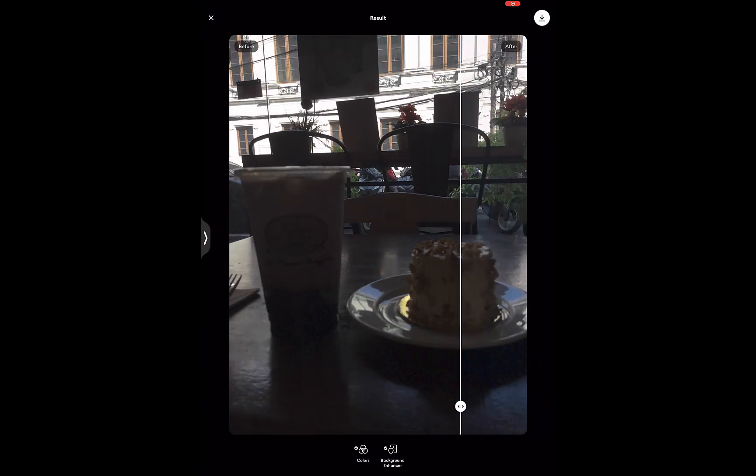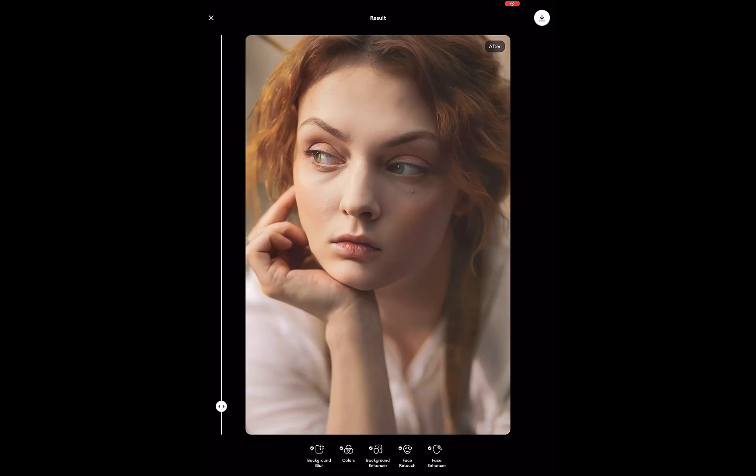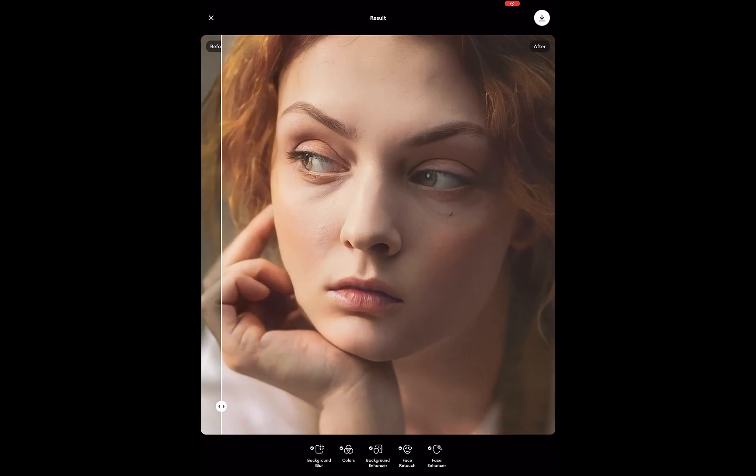However, is it the best one-tap photo enhancing app out there? I would say yes for portrait photos and no for non-portrait photos.